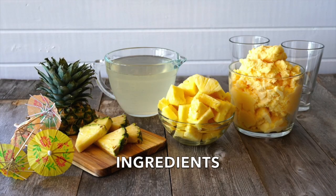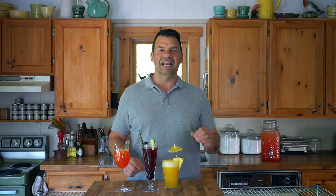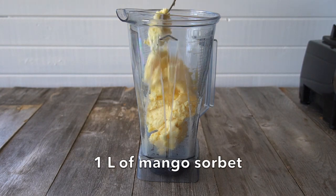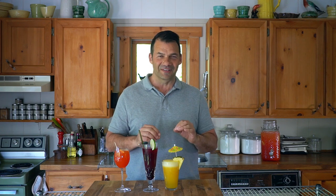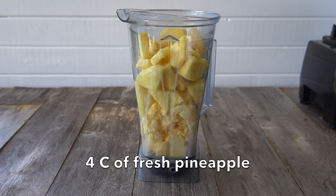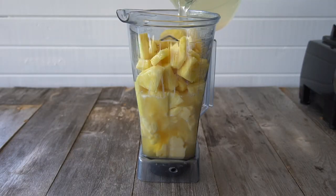Our last drink may be my favourite because it is so perfect on a hot summer's day. We're taking the canister to a blender and I'm adding one litre of mango sorbet. You can swap out the mango sorbet for another tropical flavour if you want, but I think the mango is so perfect in this recipe. Next, I have fresh pineapple — four cups go in the canister. Last ingredient: four cups of chilled coconut water.